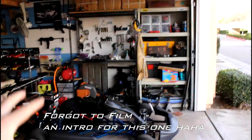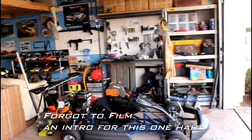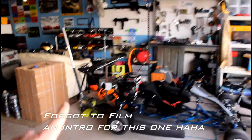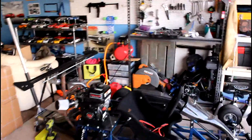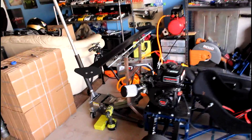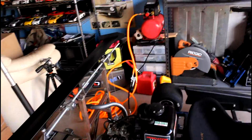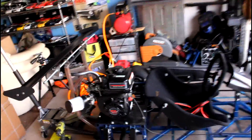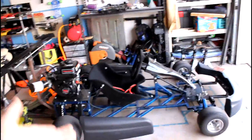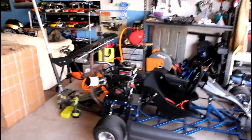All right guys, so today is a new day and today we are going to be driving the go-kart to see, one, how well the new carb jet fixed the leaning issue — the engine was running a little bit lean before because we added the air filter and exhaust — and two, to see how well the new active aero wing works not just while sitting still but also actually while moving.